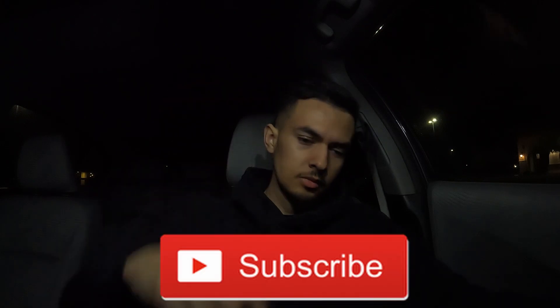I hope you guys enjoyed this video. If you're new here, subscribe down below and follow me on Instagram — I'm always posting on my story. That's been it, I'll see you guys in the next one.